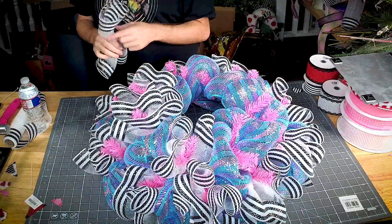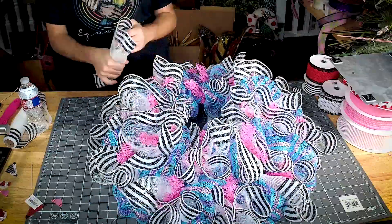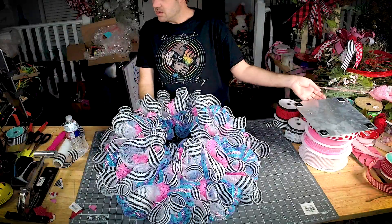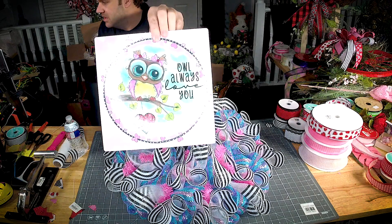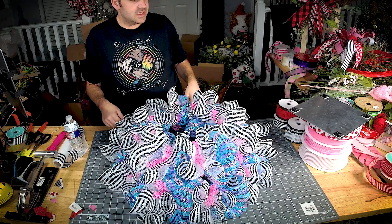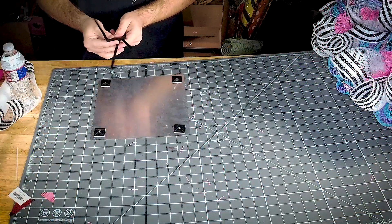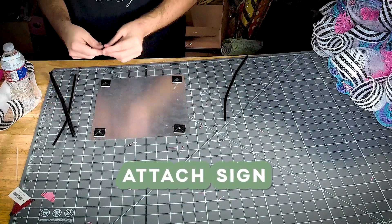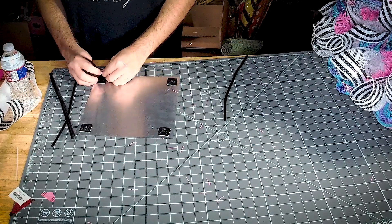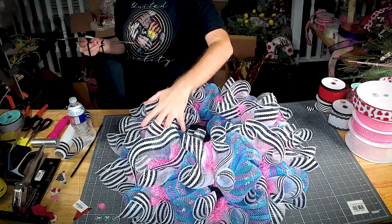We cut the mesh at 18 inches. So there's our base — this whole base was designed off of exactly what we see in the sign; all the colors in the sign are what's in our wreath. Now let's get our sign added. Whenever I add a sign to deco mesh, I like to use a long pipe cleaner — put it in one corner and twist it off. We're going to get our sign added right up here.